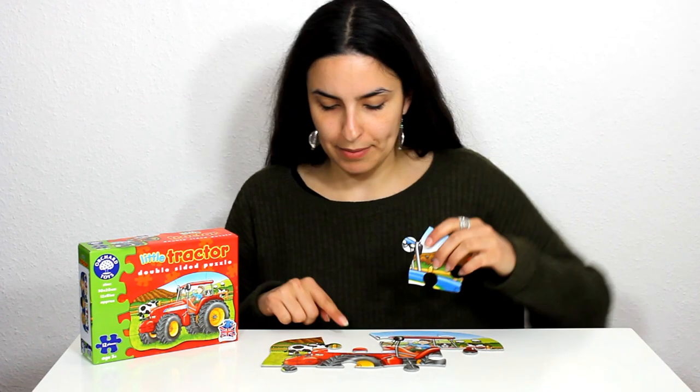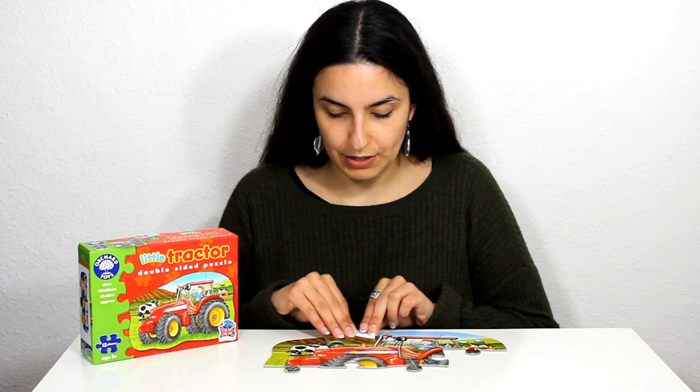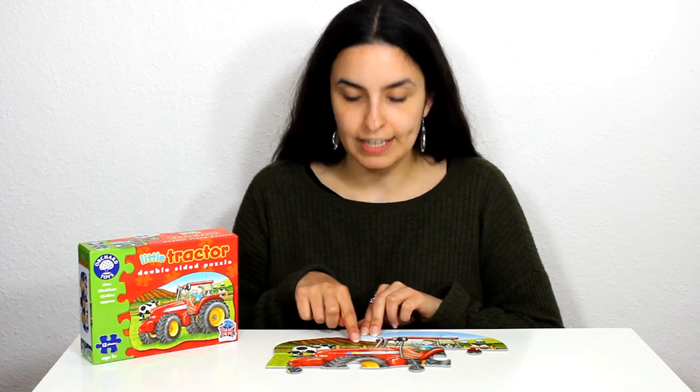Now we have a piece missing just here. I think here it is — we've got the rest of the top of our tractor and three little birds.